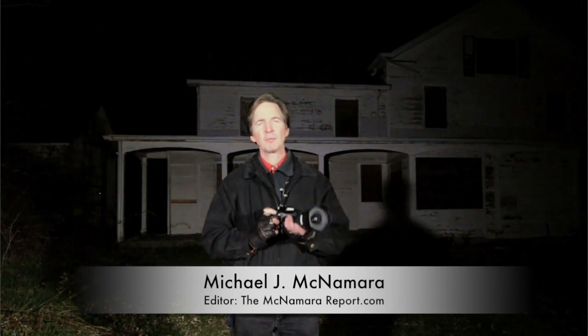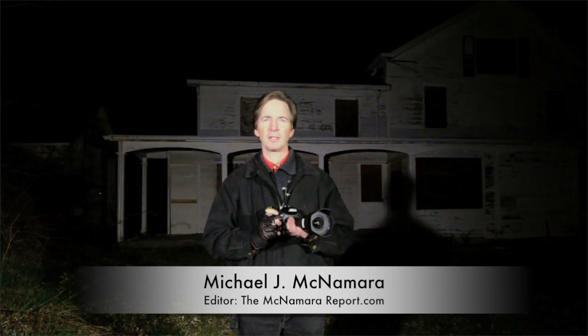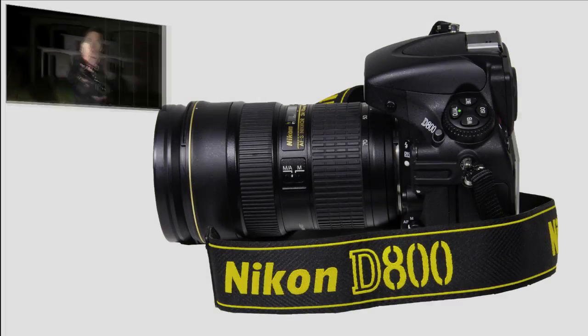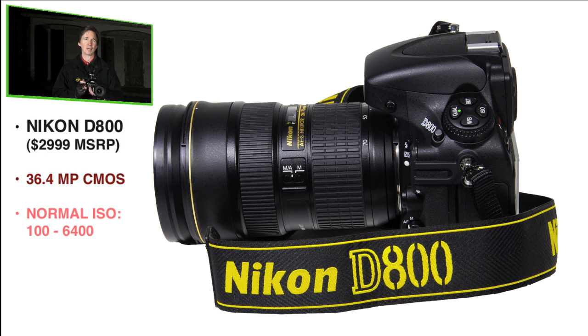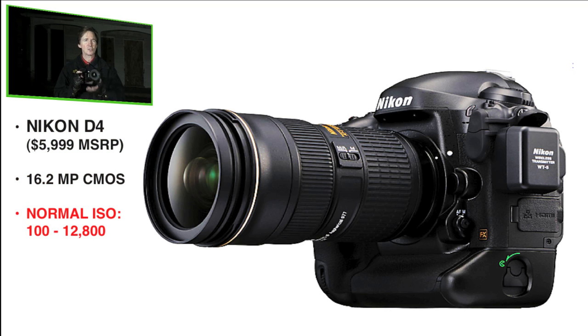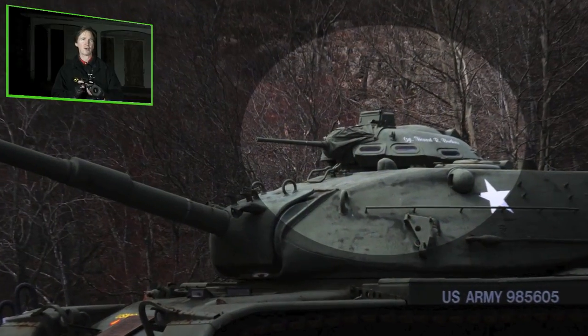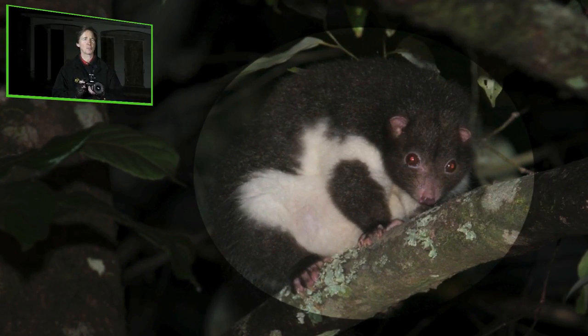Hi, I'm Mike McNamara. In recent years, digital SLRs have dramatically increased their low-light sensitivity, so that cameras like this new 36-megapixel Nikon D800 routinely feature ISOs up to 25,400, and its more expensive sibling, the D4, can even shoot photos at over 200,000 ISO. But for police, military, and surveillance photographers, or naturalists who are trying to track the nocturnal movements of animals, that's just not enough.